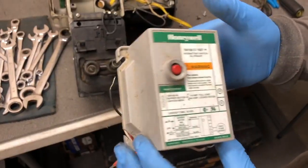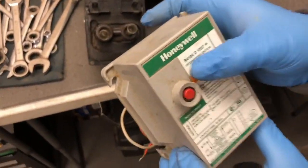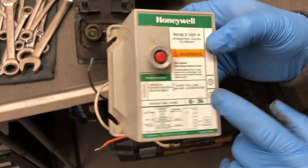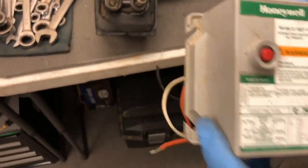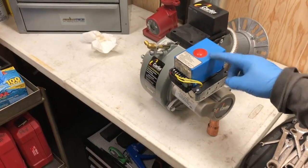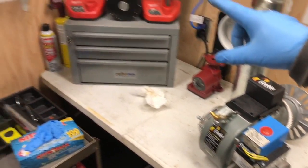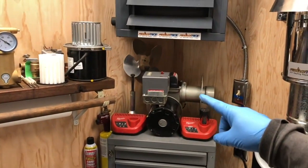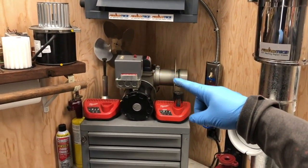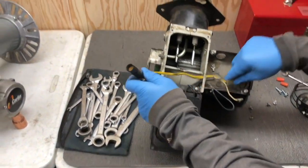This here is the burner controller — this one is an R4184; there are many different models. This one next to me is a different burner controller on a Carlin burner, and up there on the shelf you can see the other older-style Honeywell burner controller. Now I'm going to pull this flame sensor out and unscrew the ignition transformer.